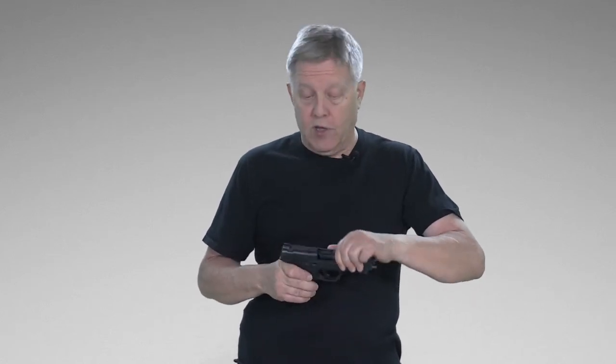Even if there is nothing in the magazine, you should assume — even when the slide is closed and it's been checked — that there may be one in the chamber. So if you put the gun down just for a minute and then pick it back up, re-verify that nothing is in there. You can do a check by opening the slide and looking in there, a press check to see if there is a round in the chamber or not. If that's not safe enough for you, slide it open and double check again that there is nothing in the chamber or in the pipe.